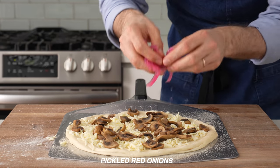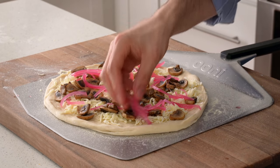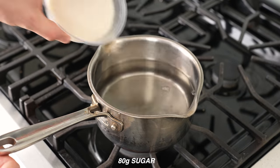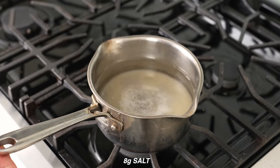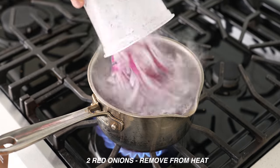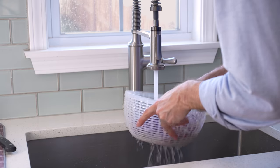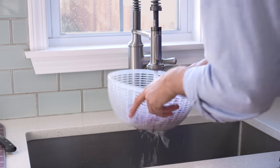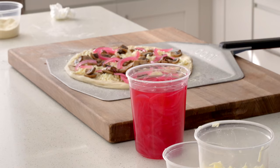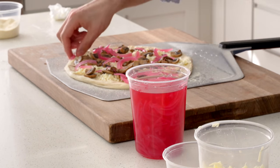Behind the mushrooms come some pickled red onions. This is going to be a very rich pizza and it definitely needs some acidity to balance that out. To make these, I combined 400 grams of water, 400 grams of white distilled vinegar, 80 grams of sugar, and 8 grams of salt in a small pot and brought it to a full boil. Then I added in two thinly sliced red onions and let them sit until the liquid reached room temperature. I did rinse the onions under cold water first to remove some of that harsh oniony edge. In a pinch these can be ready in as few as three hours, but these had two days — my advice is to just always have pickled red onions on hand.